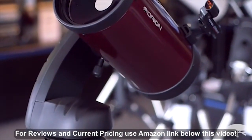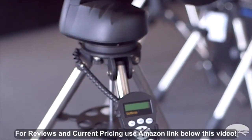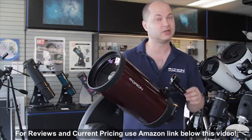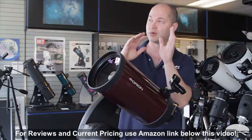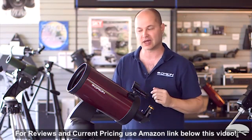Before I get into the individual features, the most important thing about this telescope is the GoTo computer system itself. You can see down in front here — this is the hand controller. It's got 40-some thousand objects in the database, so you just punch in what you want to see, and the scope will go right to it, find it, center it, and then continue to track it as it moves through the sky.